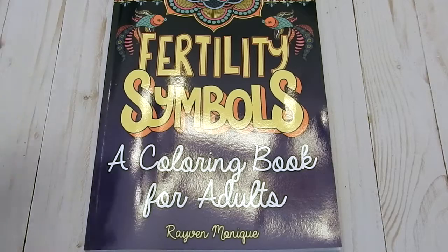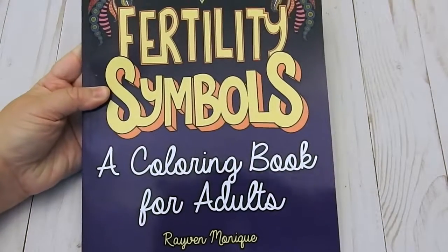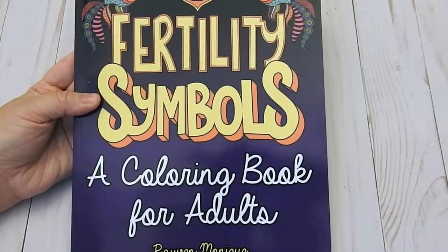Hi, this is Jennifer Schaefer with Jennifer Schaefer Art and Reviews and the Creative Coloring Group. Today I'm reviewing Fertility Symbols, a coloring book for adults by Raven Monique with colorhappy.com.